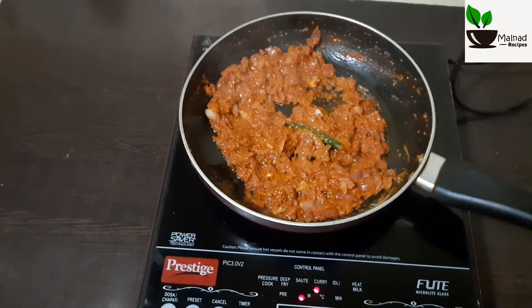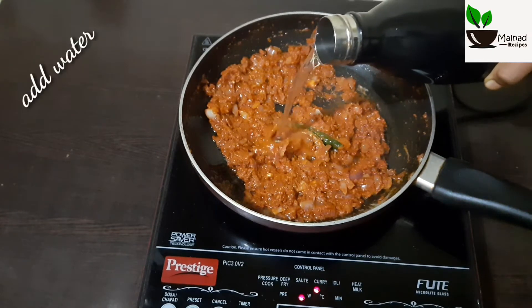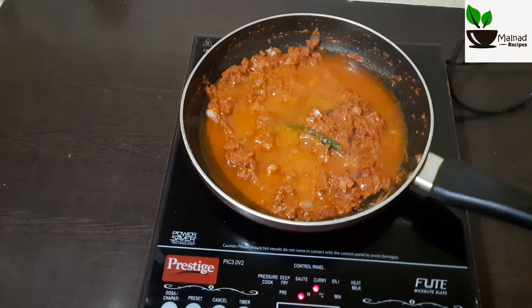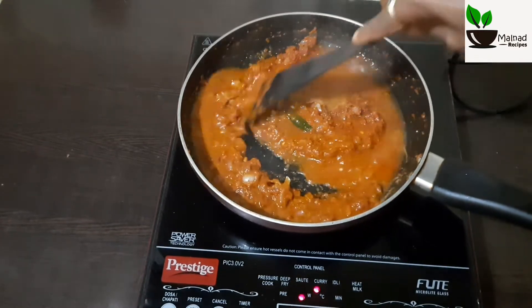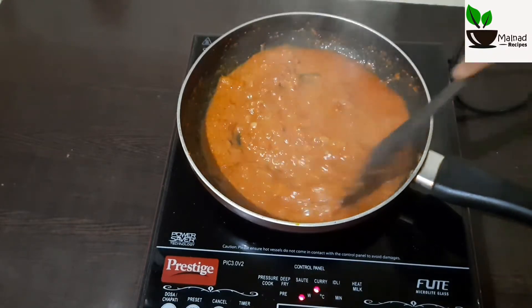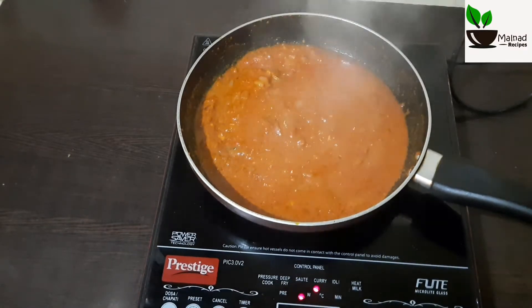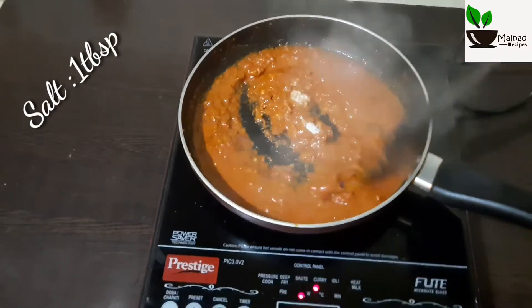Let's pour the pepper so that it's the rest. Mix it in a little bit. Mix it in the middle of the sauce. I will add 1 tablespoon of chicken kalsp.